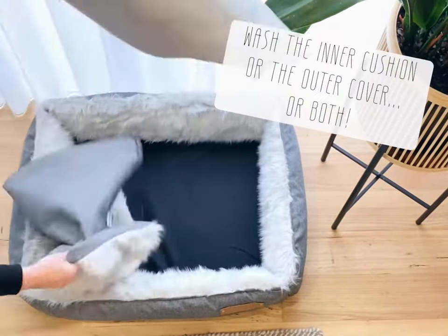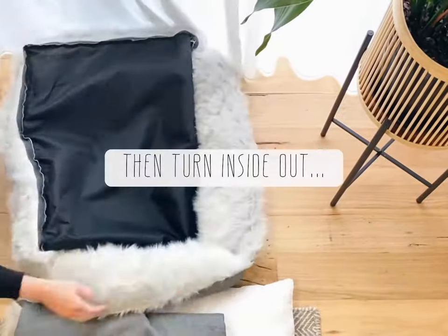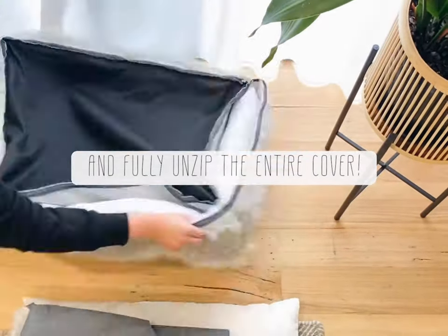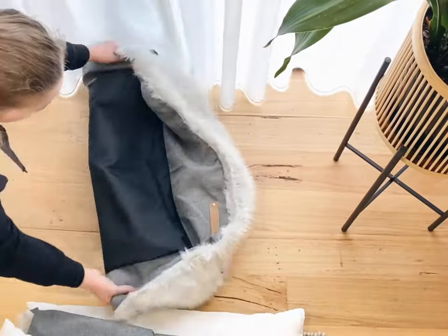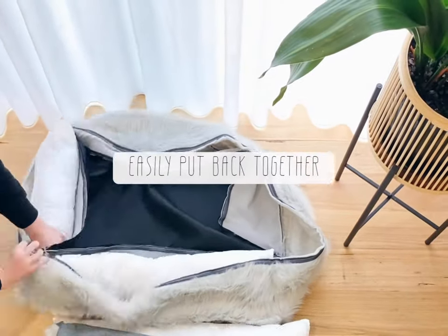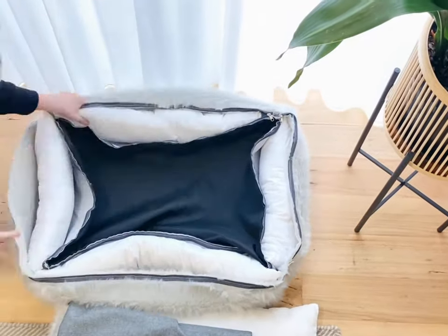The middle cushion is removable and fully machine washable, so you can wash the inner cushion separately or the outer cover. Then you flip the bed inside out and you can fully unzip the entire bed, so all of the side cushions come out. This is great for if you've got little puppies who've had an accident and they've only dirtied one of the cushions — you don't need to wash the entire bed.